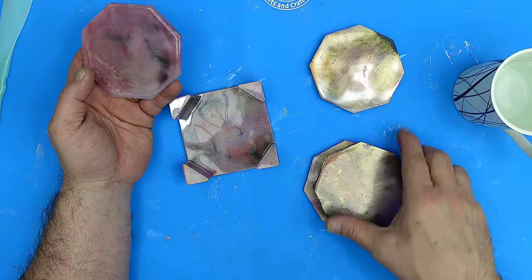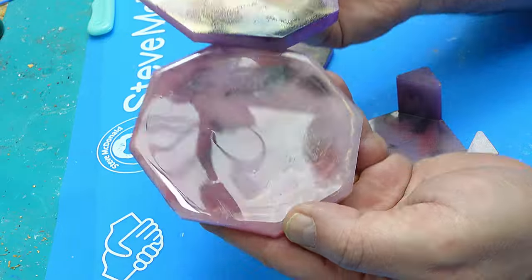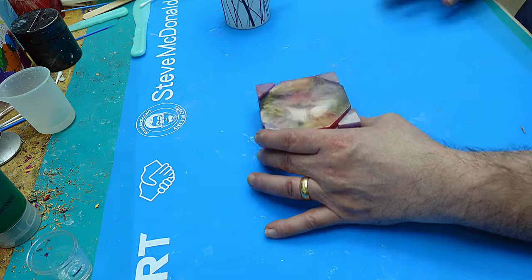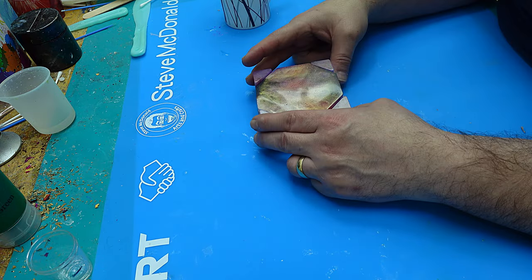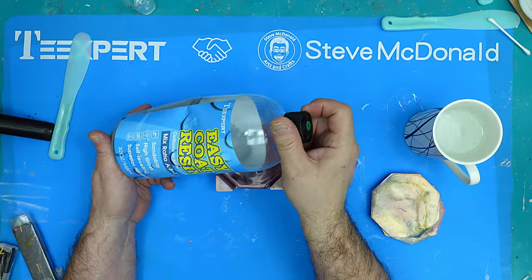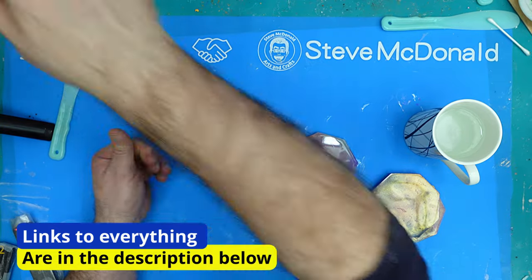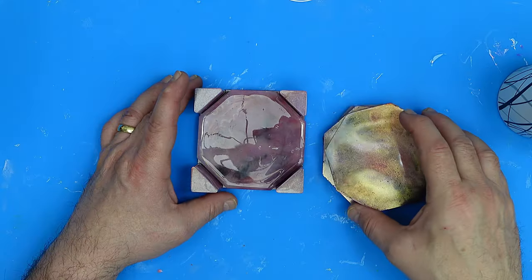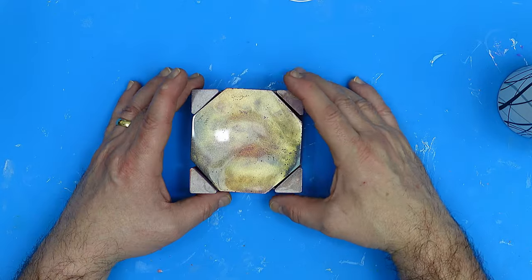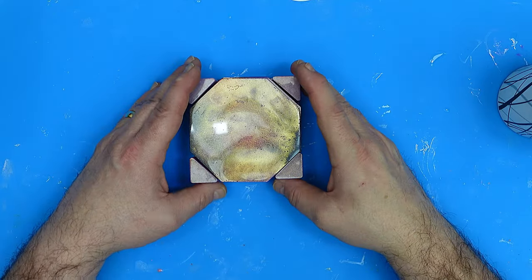I want to quickly show you — here's one with lots of bubbles, see — and then look at that, not a single bubble in there and perfectly coated and finished. I hope you've enjoyed this — this is how to get perfect coasters even if they're not perfect when you want them to be perfect. That's what you can achieve with the Easy Coat Resin. I hope you've enjoyed this video on how to save your coasters, or how to make coasters even if you've ruined them or they're not coming out how you like.